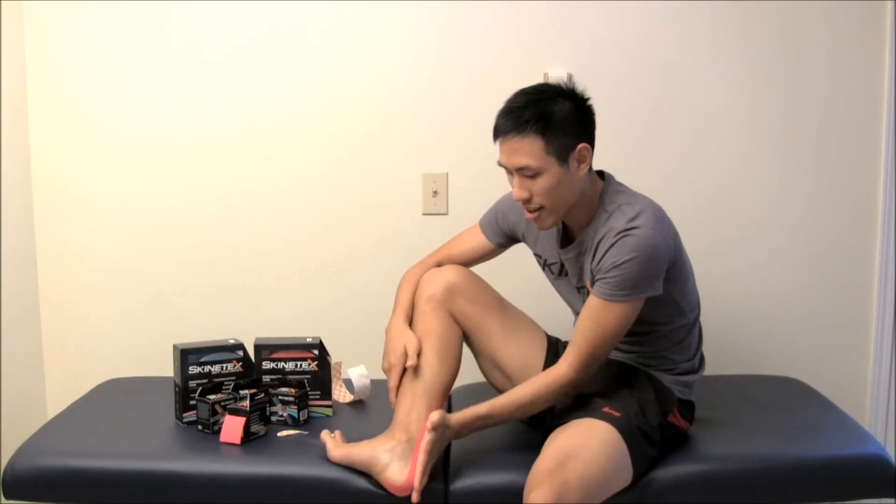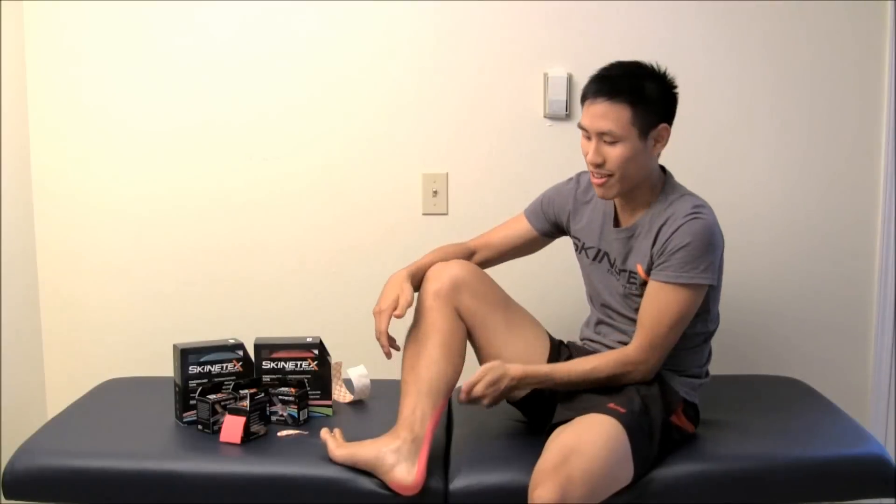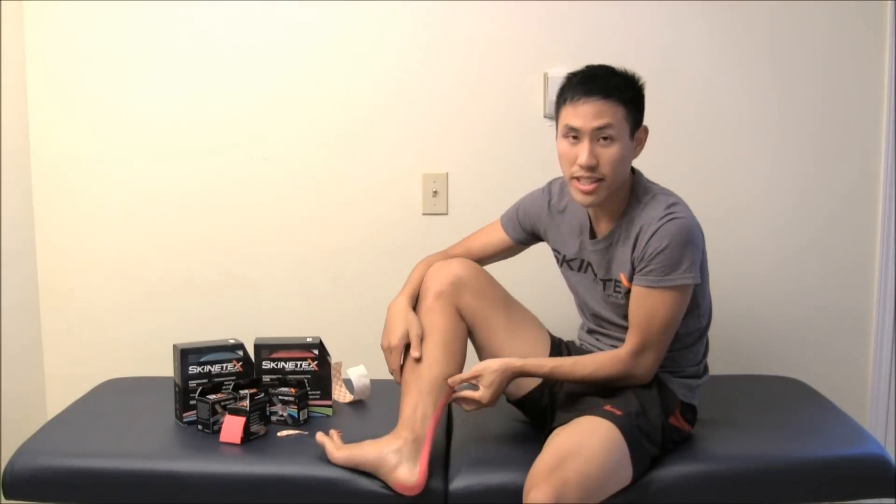Rub it in and you're all set to go. That's how easy it is to tape for Achilles tendon all by yourself. Thanks for watching.